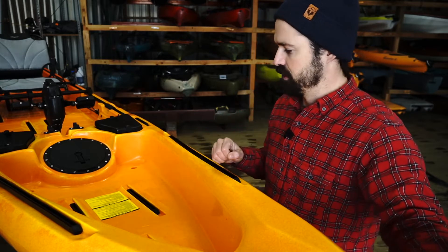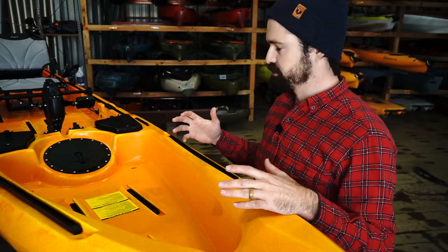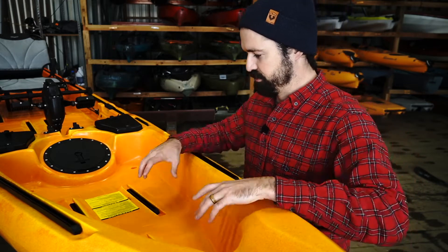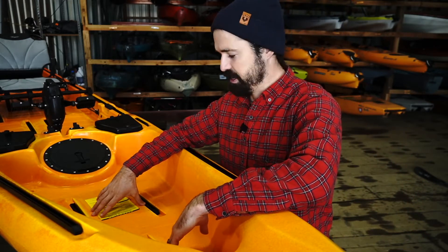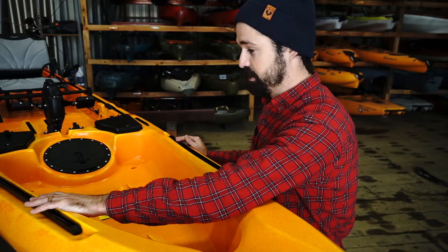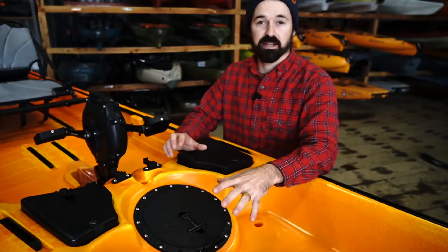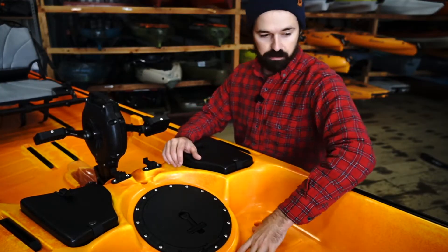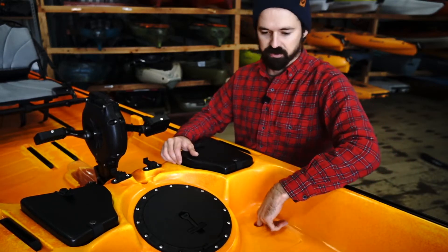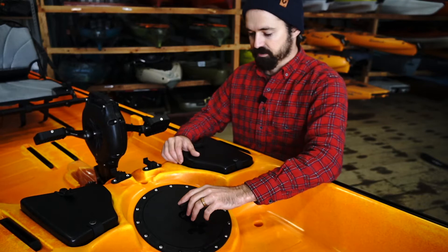There is just a ton of gear tracks right here up at the front, which is pretty wild. Most kayaks these days come with gear tracks, but this thing has them everywhere — three right here in the bow storage area, and two more running along the top as well, giving you a ton of space to mount things. Moving back into that bow storage area, there are a couple of scupper holes so any water that gets over the bow drains right out. It's well thought out, positioned at the lowest point of the bow.